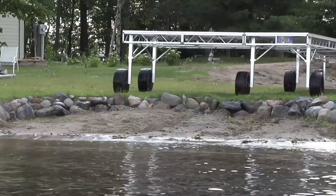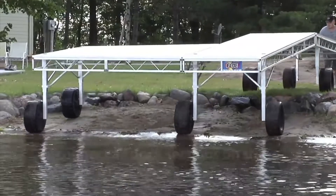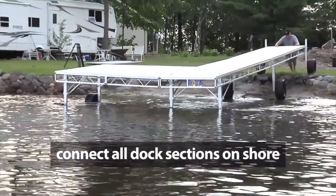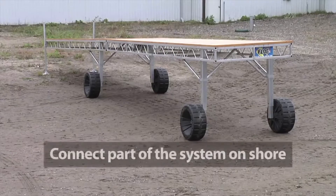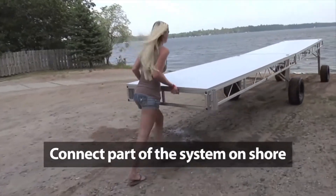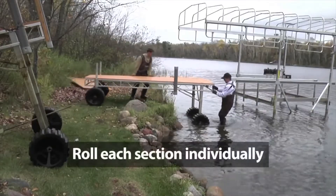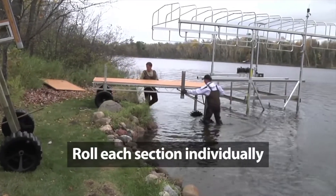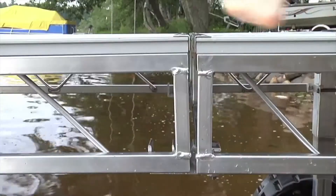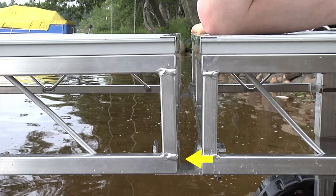There are three common options to consider for installation, depending on the complexity of the dock system and the landscape of your shoreline. One option is to connect all dock sections on shore and roll out as one system — a great option if you have a gradual slope and adequate space on shore. A second option is to connect some sections on shore and roll out, then connect the remainder in the water, common with larger layouts including dock slips or large sundecks. Another option is to roll each section out individually and connect them in the water, for areas with seawalls, riprap, steep hills, trees, or limited shore space. If connecting sections on shore, place the dock frame in the transport position of the Quick Connects so the dock can pivot as it rolls over variable terrain.